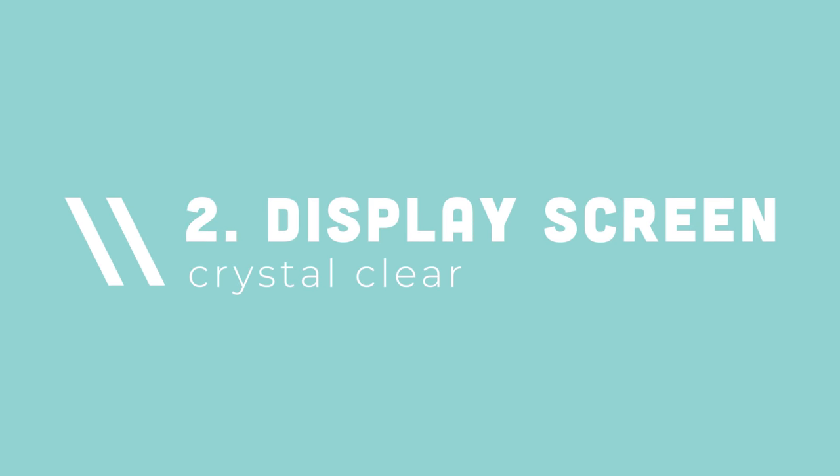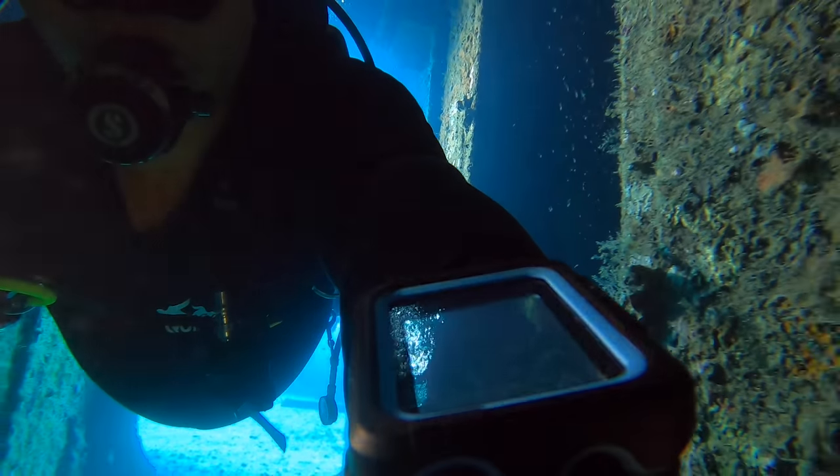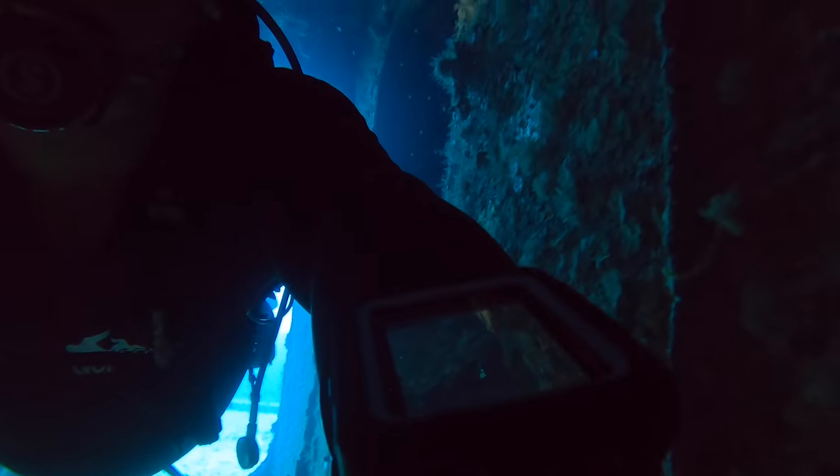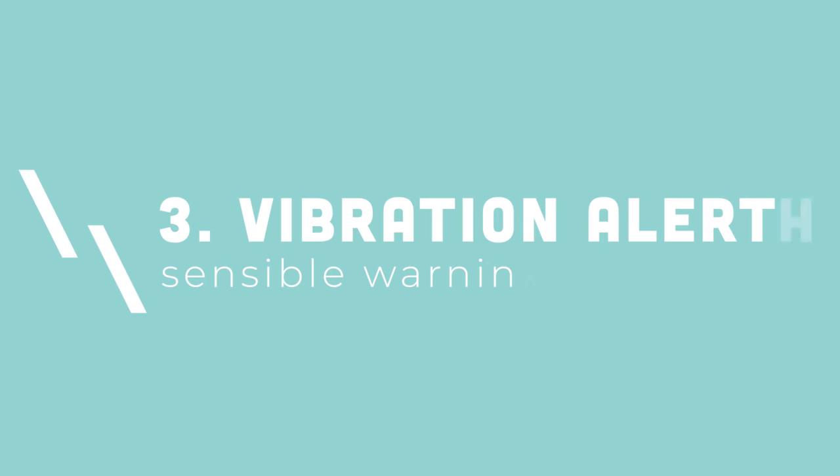Number two: the screen itself. It's the same screen used on the Perdix — a thousand-dollar dive computer — and it is tack sharp and crystal clear, even in low-light conditions like inside a wreck. It's also customizable: if you see a particular color range better than others, you can change the display color. Additionally, all the data is programmable, so you can see exactly the information that's important to you for your dive profile and nothing that isn't — keeping it as simple and as clear as possible.